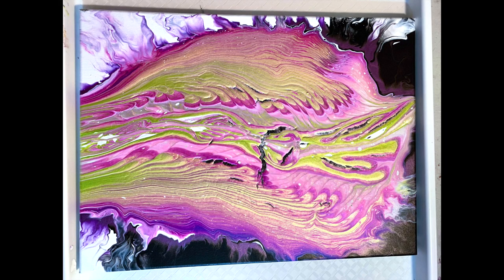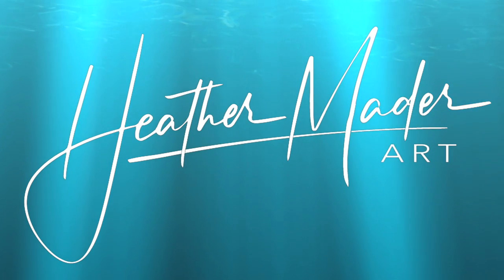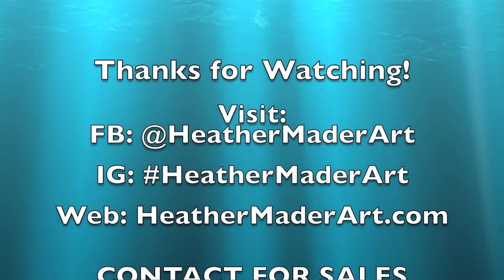I think it'd be kind of cool. Look forward to hearing from you guys. Until the next time, thanks for watching. Bye-bye! Don't forget to subscribe and hit all notifications so I can make more art videos just for you.